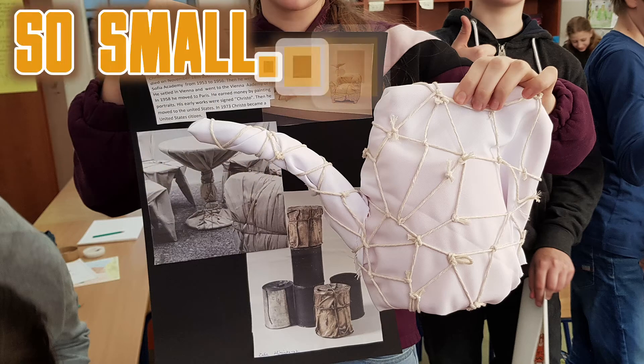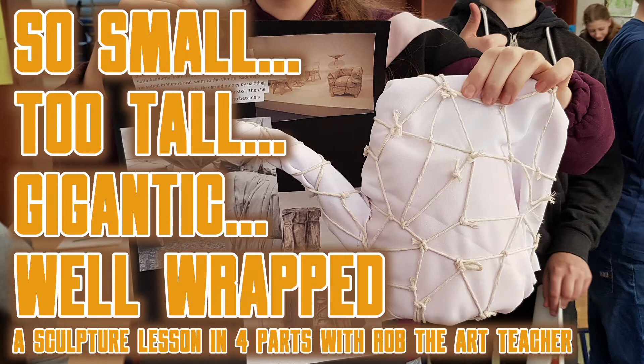So small, too tall, gigantic and well-wrapped. A sculpture lesson in four parts with Rob, the art teacher. Part 4: Wrap it like Christo.